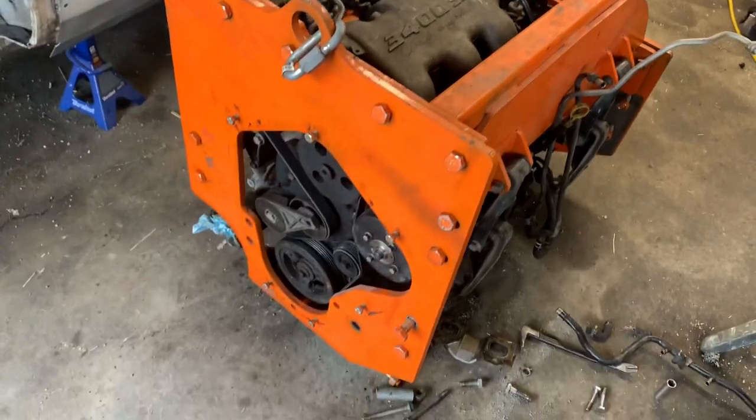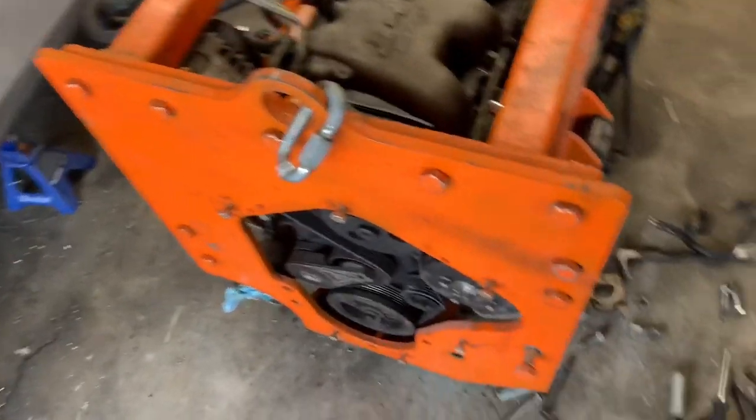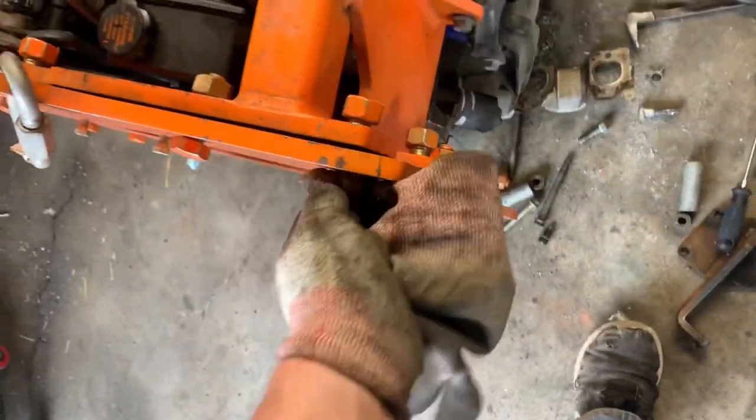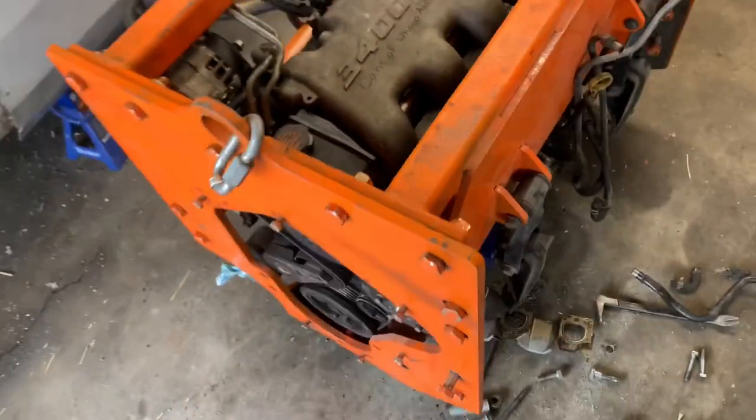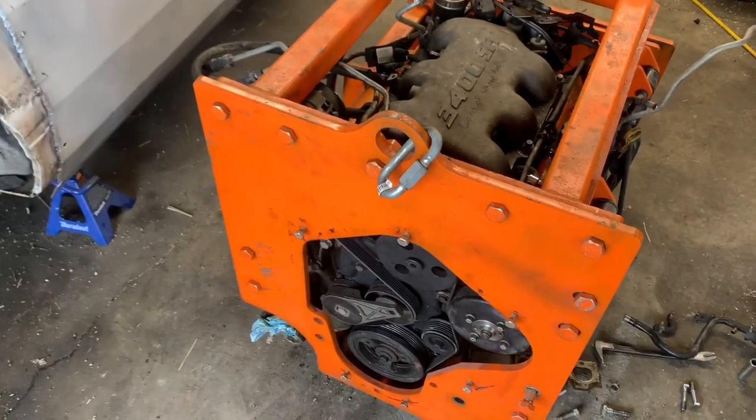Now I've put on the back piece. One thing that helps is to make sure all your bolts are loose — it gives you more play to shift it back and forth and to line up all the other bolt holes.